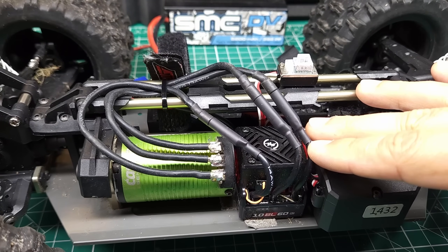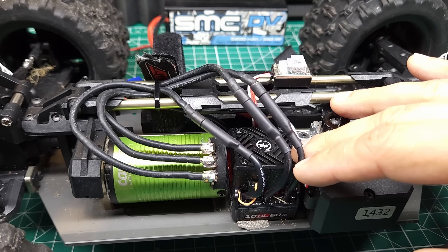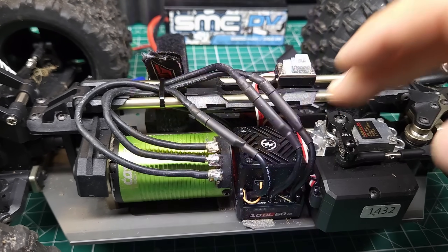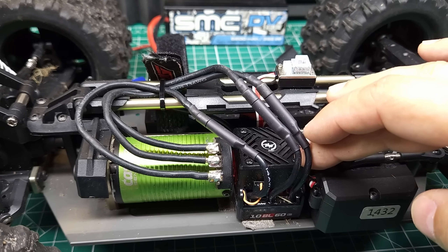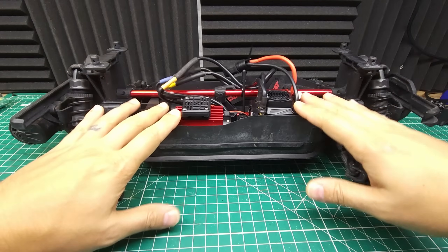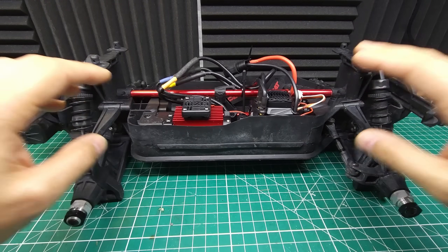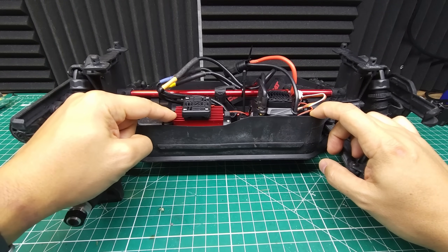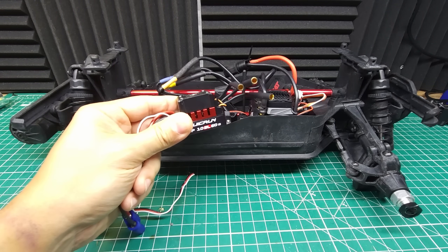I'm pretty impressed with this ESC so far. It feels plenty powerful and it's not really getting hot — as you can see, it's actually cooler than the motor. The only issue was the brake was turned up way too high and it kept doing front flips. But it did okay in that car. Now let's take it out and put it in something much bigger — the brand new Red Cat Valkyrie, which is way bigger, heavier, and has a much larger motor. It's definitely going to put this little ESC to the test.